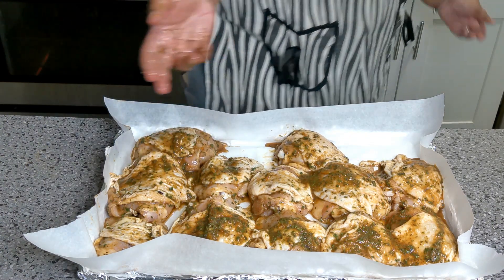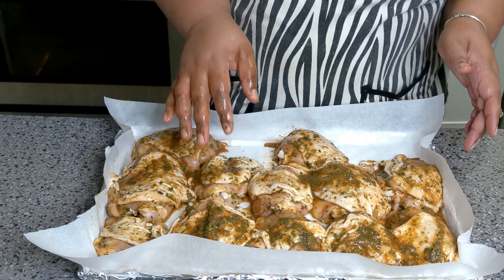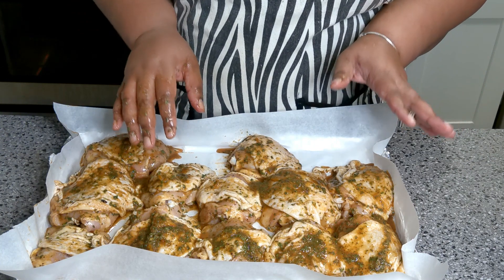We're gonna get this dish into a 425-degree oven. When we come back you'll see exactly what I was talking about. This is going to cook for about an hour and 15 minutes.